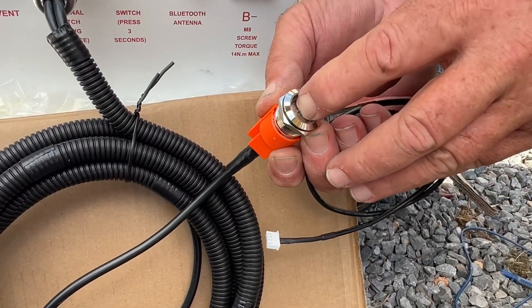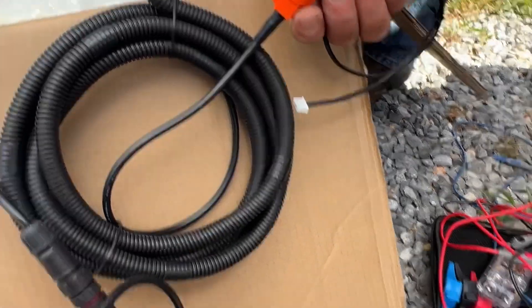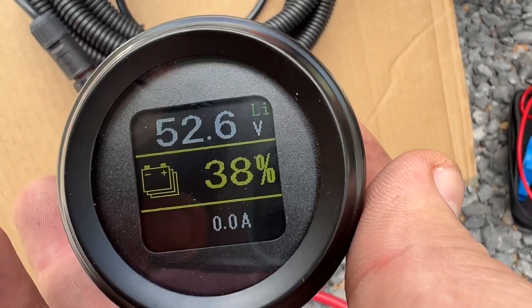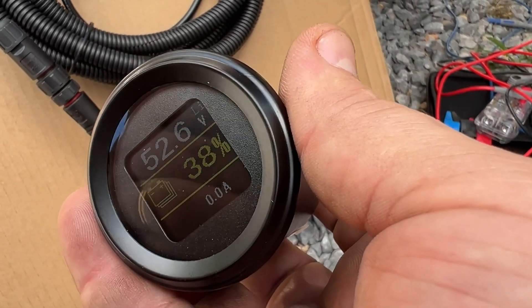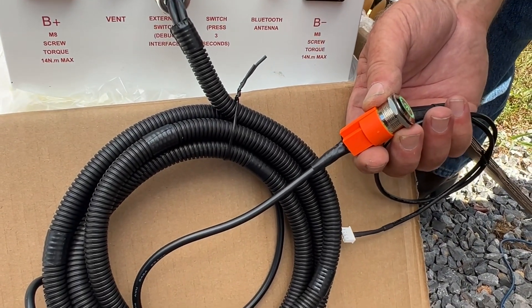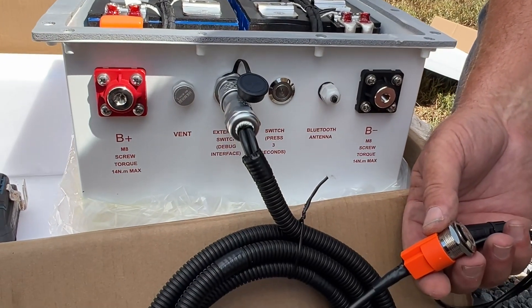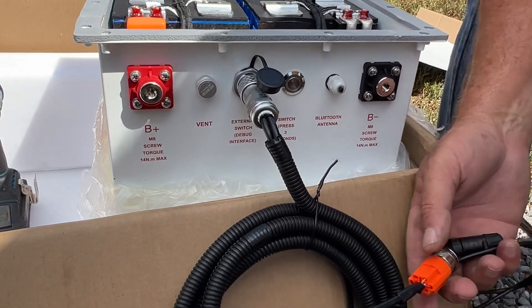Should be able to try that button — hold it down three seconds, same as the other. There you go, both of them lit. This lit up — 38% charged. These are amps. Let's see if it turns off the same way. Three seconds and it did it. This is the Bluetooth antenna, so apparently there's Bluetooth to this battery as well.